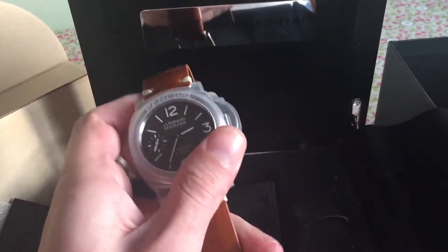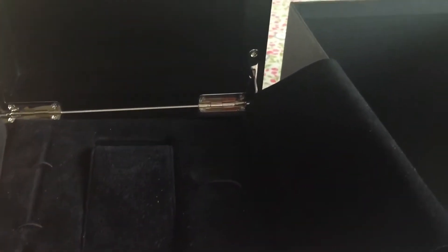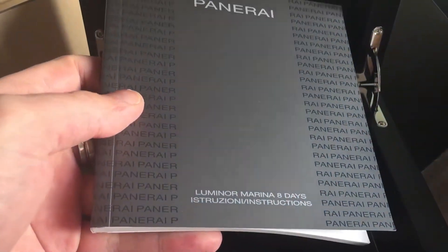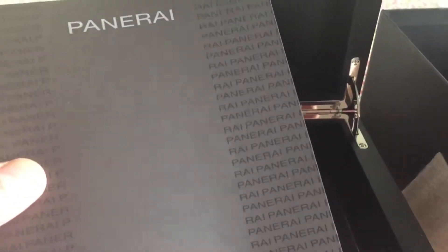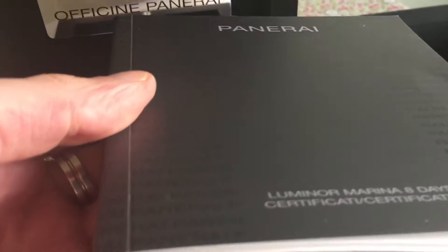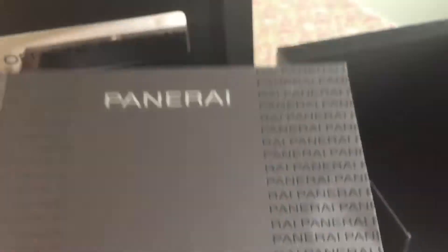Let's take the watch out and have a quick look inside the box. This all lifts out. Inside the bottom you get your instruction manual in many different languages — not very hard to use the Panerai 564 anyway. And then you get your certificate, all nicely done, with the Panerai name actually raised off the surface.